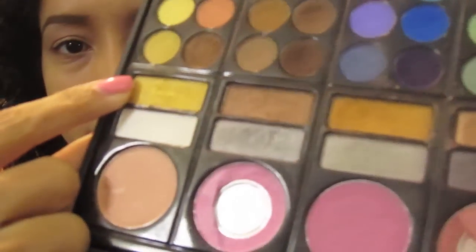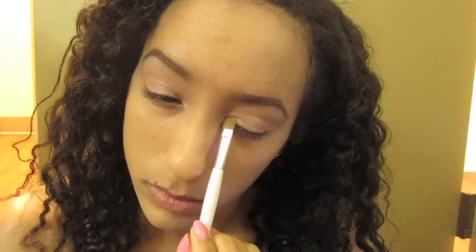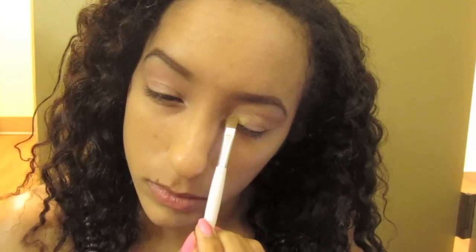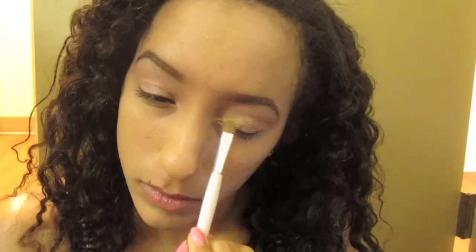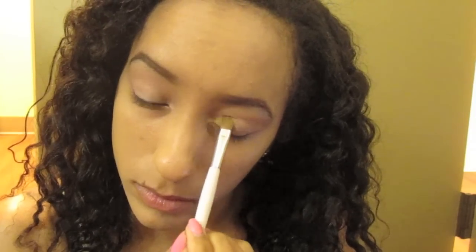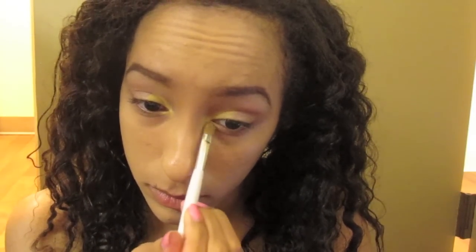Now taking a dirty gold color — a gold yellow color — and this is going in the inner corner of my eye. Patting it on to get the most color payoff here. Also putting it in the very inner corner near the tear duct and in the lower lash line in the inner corner.